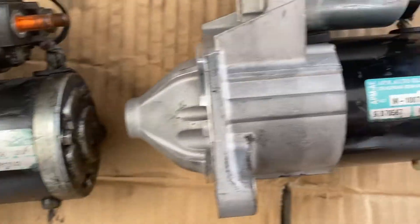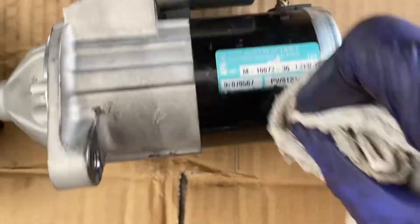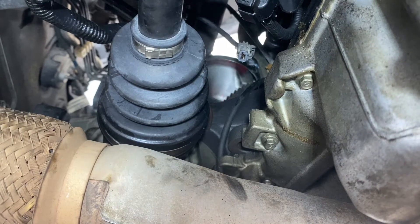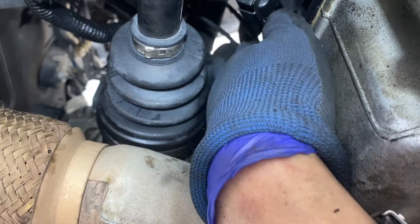This is a PM starter, part number O1. The new replacement is also from APM, same part number. You can see the sprocket and the flywheel — when you crank the engine, that's where the starter turns. The wires from underneath include the negative terminal and the positive terminal to be connected to the starter body.